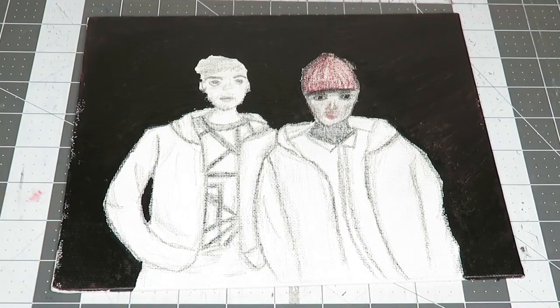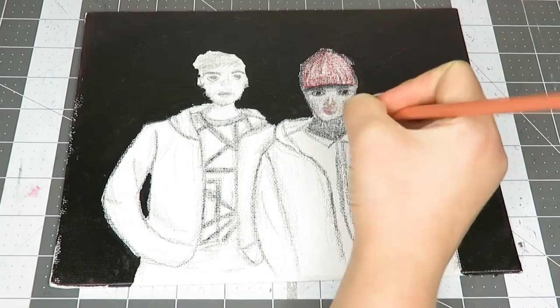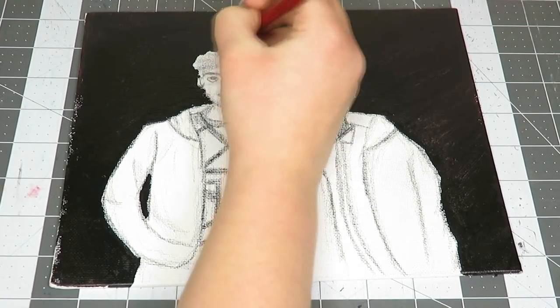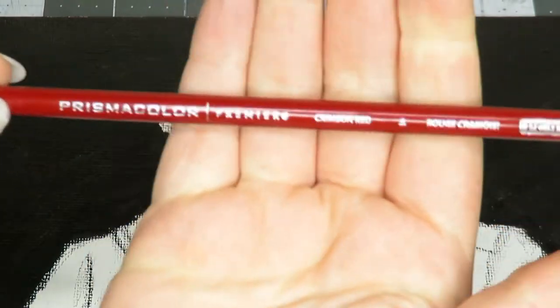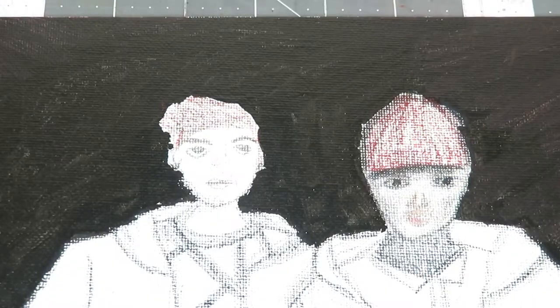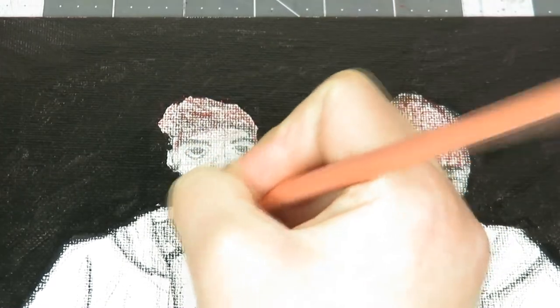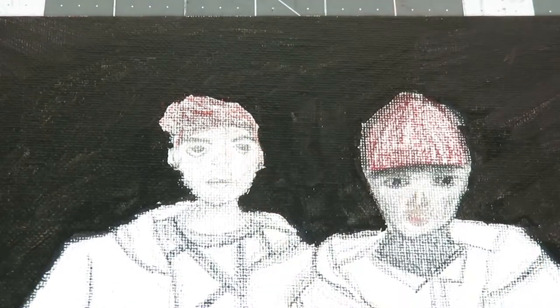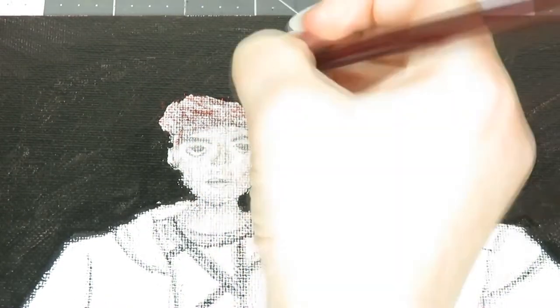After that dried, I put some dimension with a black colored pencil on their clothing because their clothing was all white and I needed to add some dimension. My computer wouldn't let me transfer the footage for some reason. Anyway, I'm now just filling in Josh's hair and I also filled in Tyler's hat with the same colors I'm using for Josh's hair. I'm also using a skin color to fill in his face and a light brown colored pencil to add some facial hair and dimension to his nose.